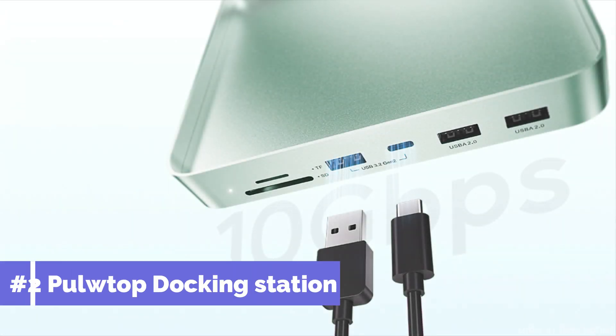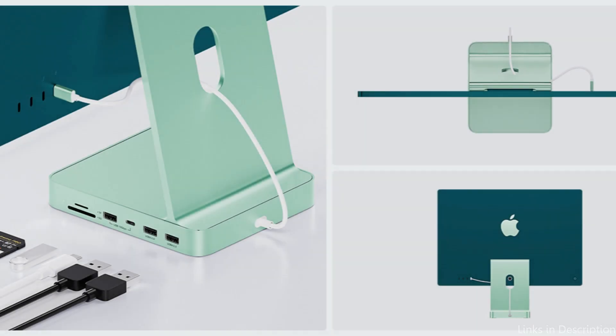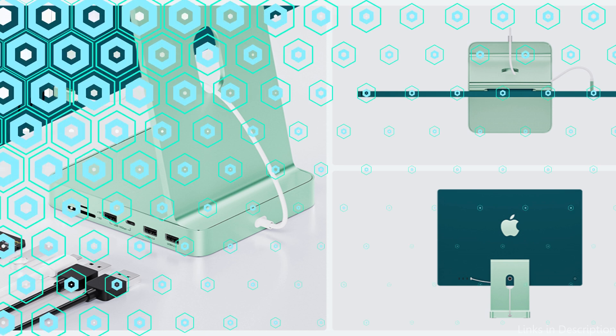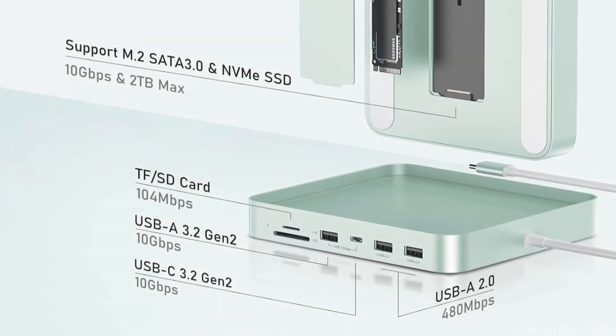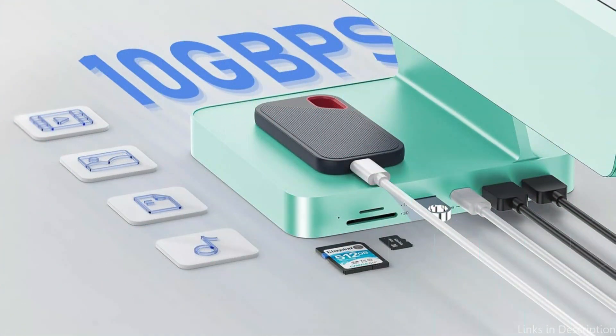At number two, we have the Pole Top Dock Station. The Pole Top Dock Station provides an amazing array of functions intended to increase your iMac M4's networking options. This docking station guarantees that you can connect a wide range of devices with ease, thanks to its extensive connection array, which includes several USB-C and USB ports, an HDMI port, and an SD card slot.